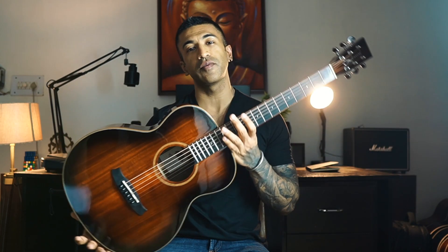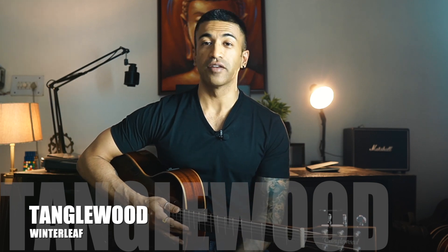Hi guys, it's me Adit Kundra from Aziz Guitar Lessons. Today I'm going to review this stunning guitar which belongs to probably one of my favourite guitar series from Tanglewood — the Winterleaf. But before we get into the review,